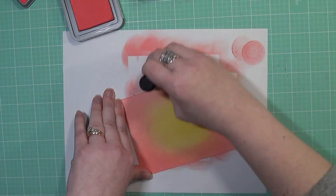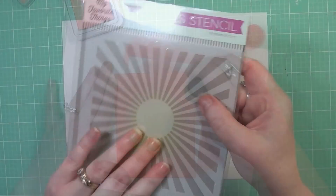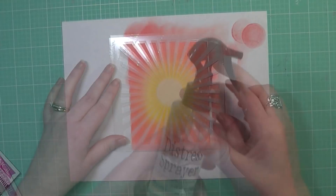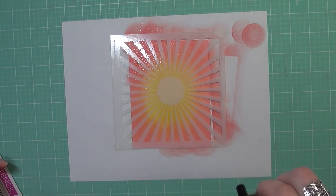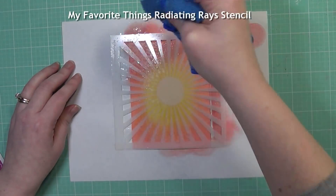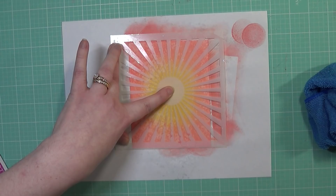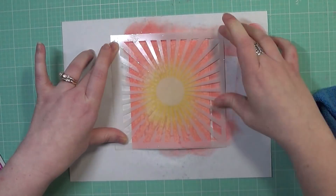Once I get all of this blended the way I want and get it really smooth, I am using a piece of Tim Holtz Distress Watercolor Cardstock today and I'm using this stencil from My Favorite Things. This is the Radiating Ray stencil and I've got my Distress Sprayer here. I'm going to spray water liberally over this stencil and just let that soak into the paper for a moment, then dot away that excess water, which will create the texture of that stencil and leave behind a distress look from that Radiating Ray pattern.